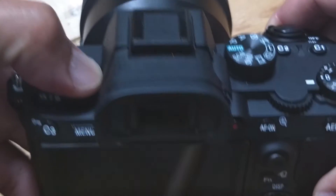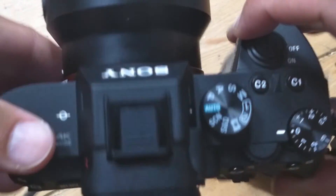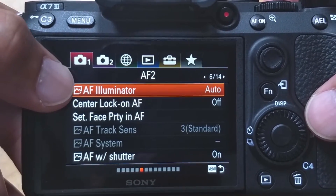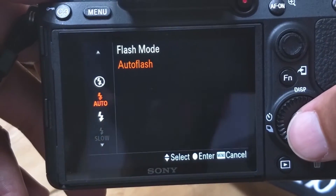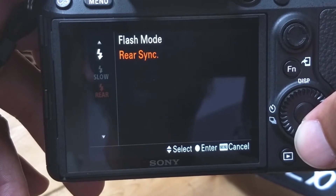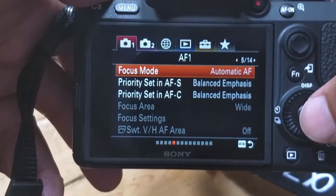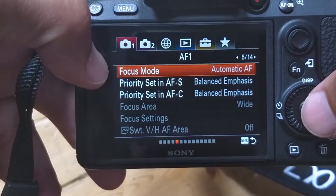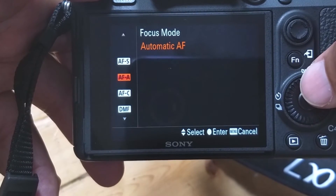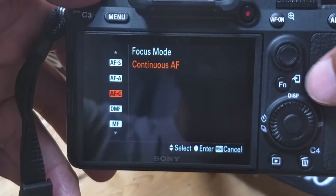Let's go over some of the settings you'll need on your camera. On the Sony a7, you'll need AF illuminator on auto mode. I've had mine on auto flash and it works fine, but presumably you can have it on any of the other settings apart from flash off. For focus mode, you want it on autofocus continuous focus mode.